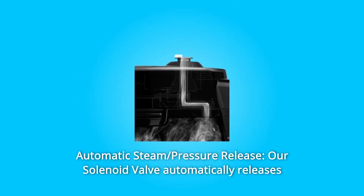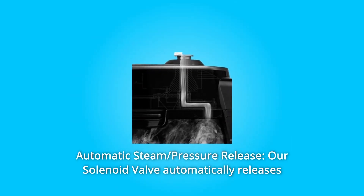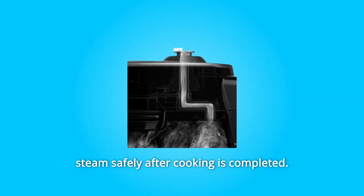Number 6: Automatic Steam Pressure Release. Our solenoid valve automatically releases steam safely after cooking is completed.